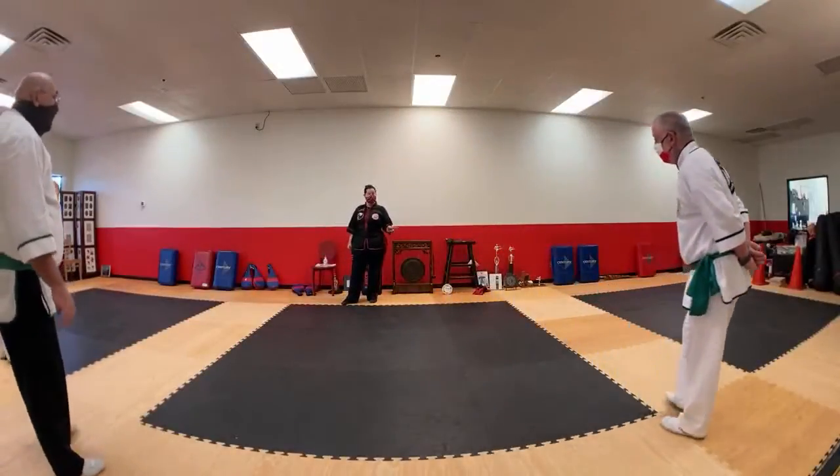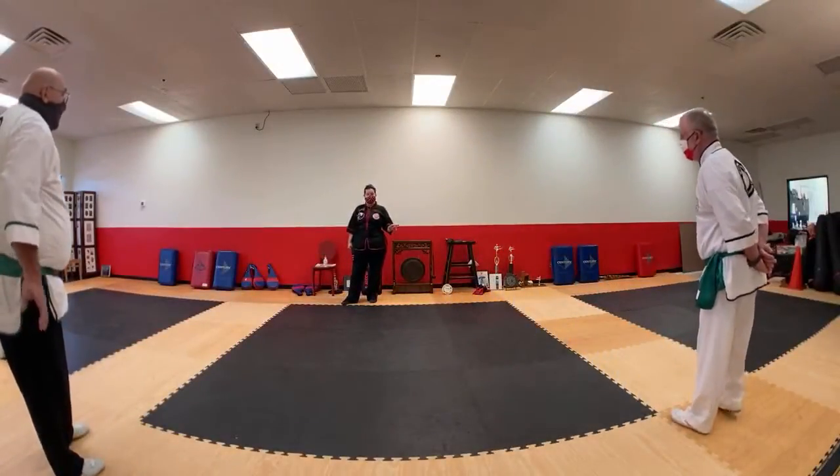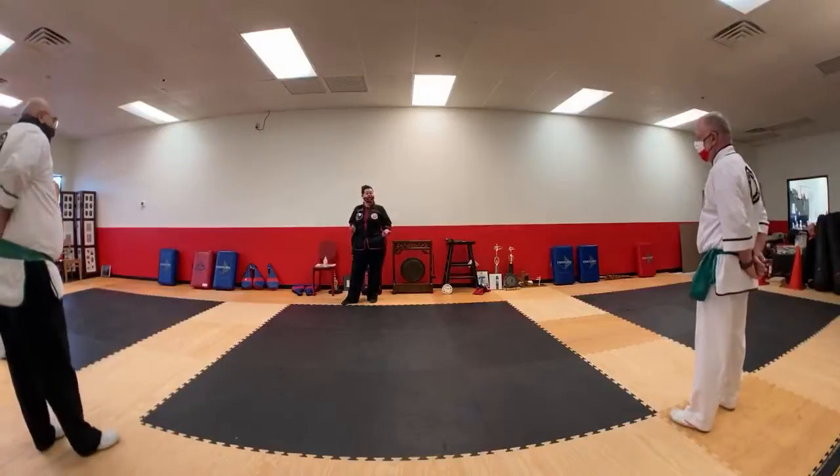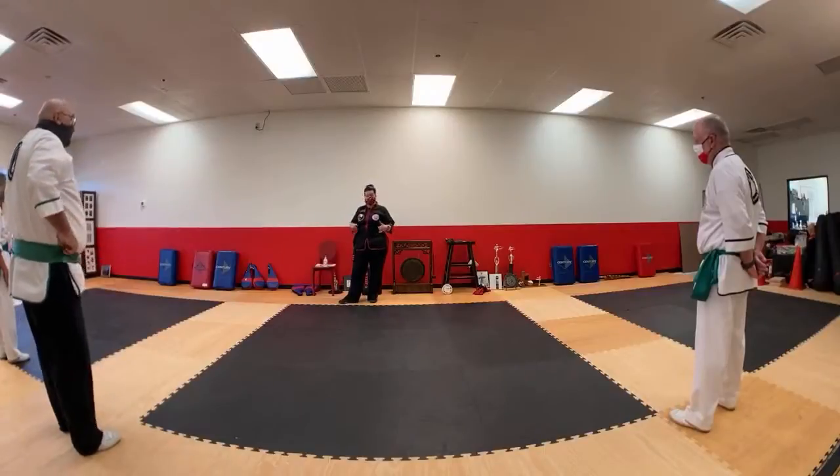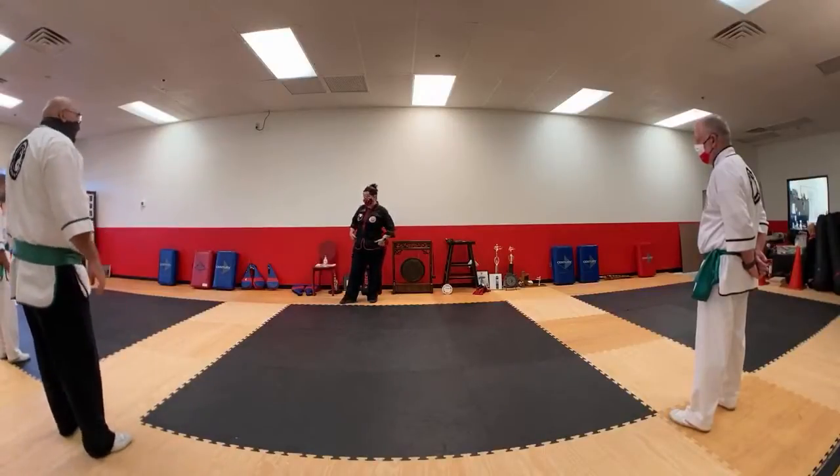Full disclosure on this one, my hips are super tight. So this one's actually really, really good for me, but I'm not somebody that can go as low as Grandmaster CK2, because this one's really good for me because it works on my hips.